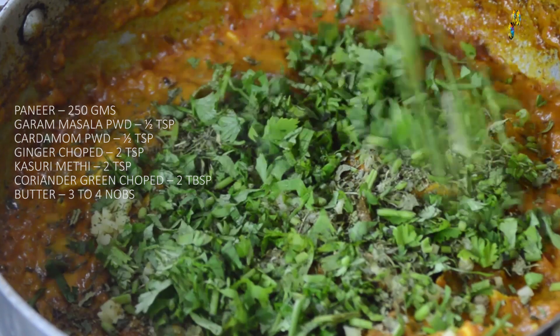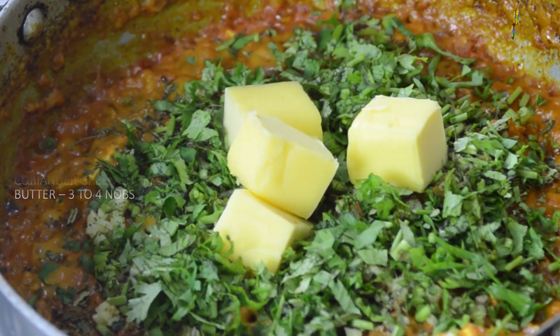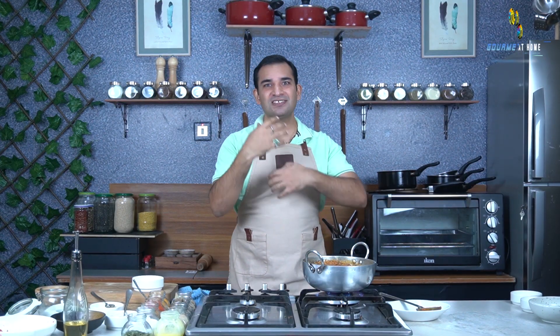After adding the kasuri methi, I will add lots of chopped coriander and 3 to 4 knobs of butter. I have added the butter towards the end and finished the masala with flavors like green cardamom, kasuri methi, and garam masala — then added the butter, because now the butter will carry all these flavors in the masala.